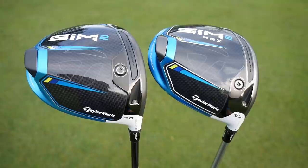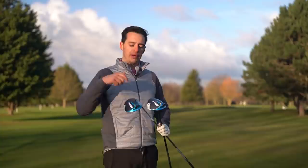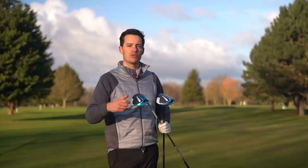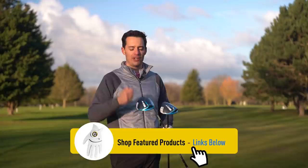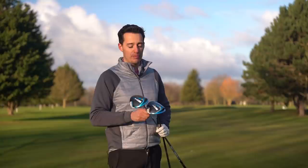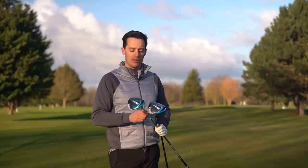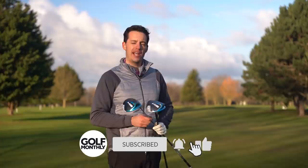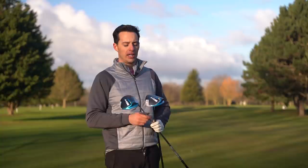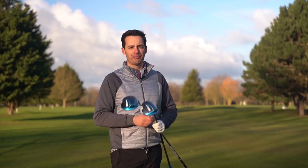Most people are just looking to hit more fairways, and the added forgiveness TaylorMade have built into these drivers will definitely help with that. It comes in at £449. Because TaylorMade have done away with the adjustability on the sole, they've kept the weight down and the cost down too. £449 for both drivers is a really appealing package. Definitely if you're looking to upgrade and want the best of the best, give the SIM 2 a go - I very much doubt it will be beaten through a custom fitting. Hope you enjoyed this review from Burley Park Golf Club!